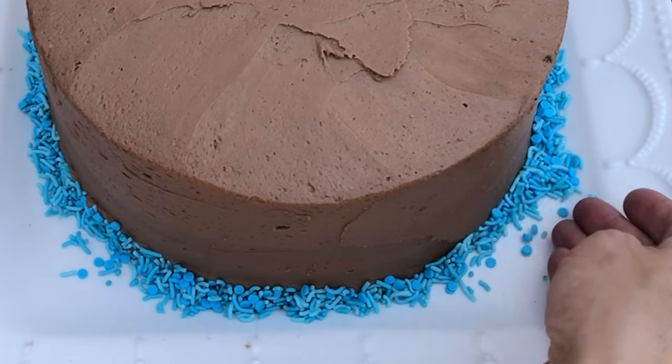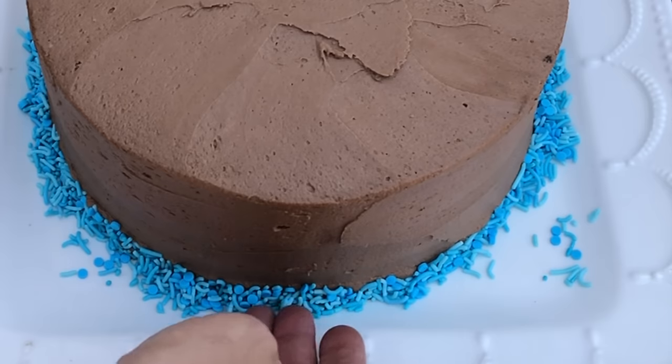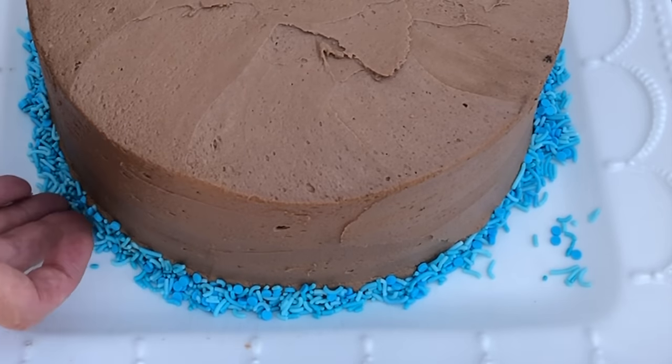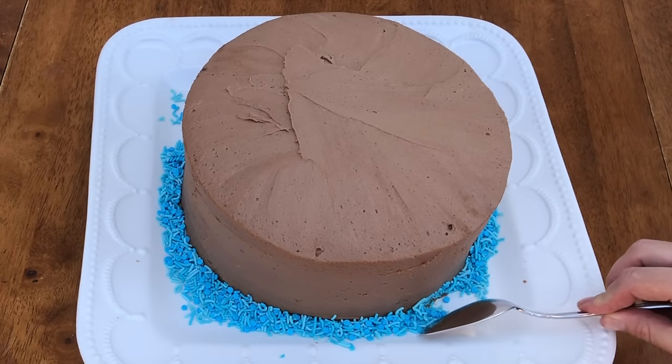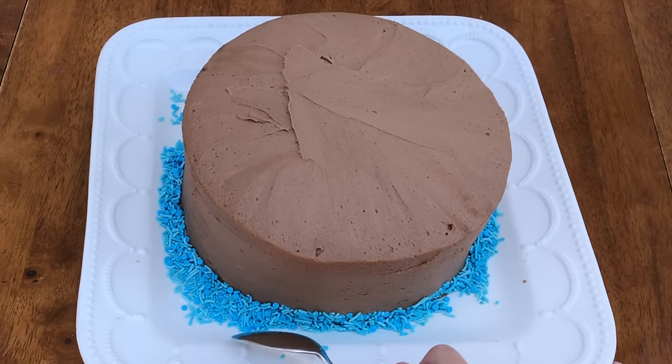Because you've just frosted the cake, the buttercream will still be soft and sticky so the sprinkles will stick to the frosting easily. If you have extra sprinkles left on the plate, you can leave them there or wait for the buttercream to set and then brush or tip the sprinkles off the plate.